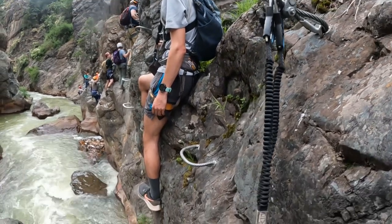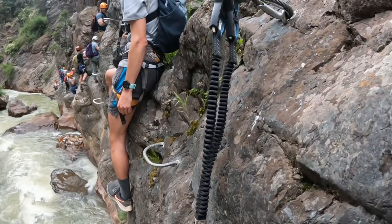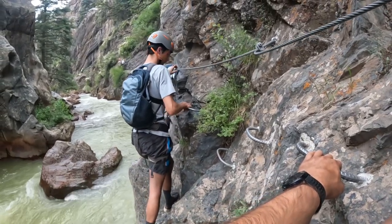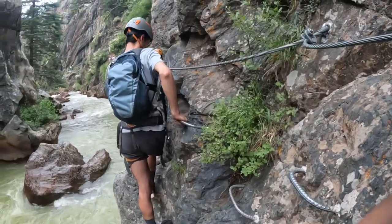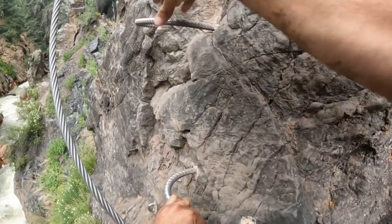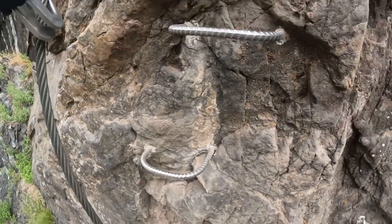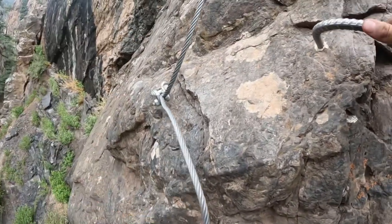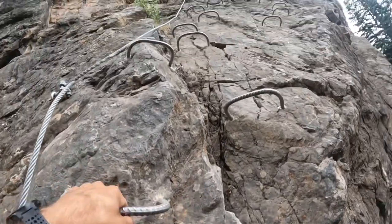All right, Sam just casually chilling on the ledge. Hopefully we can get around these groups after a little while, but it's all right. Lane just started — hopefully it doesn't stay like this for a couple hours, but it is what it is. All right, starting a little vertical climbing here. Just got to get all the way up there.